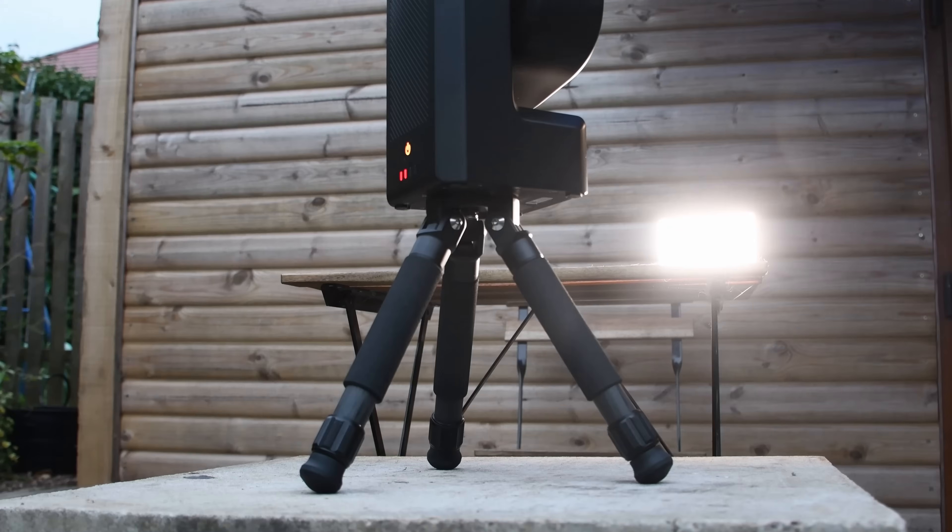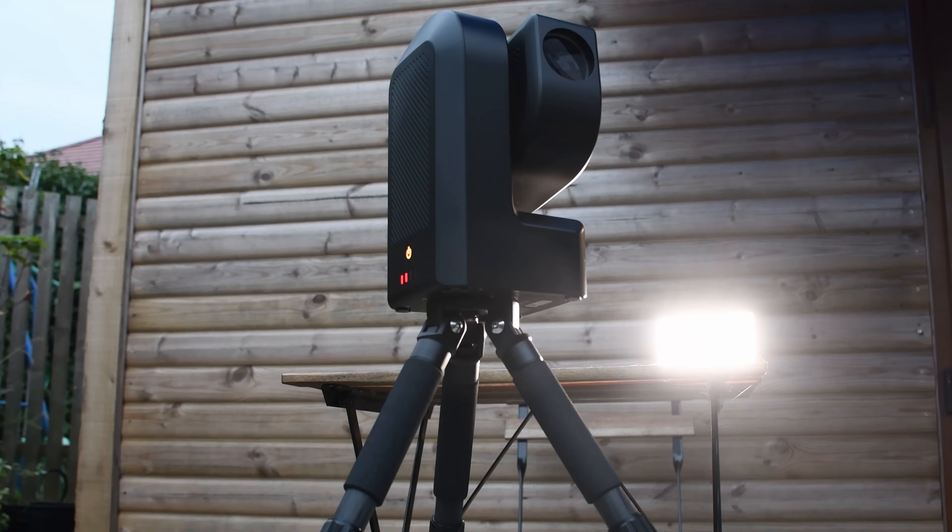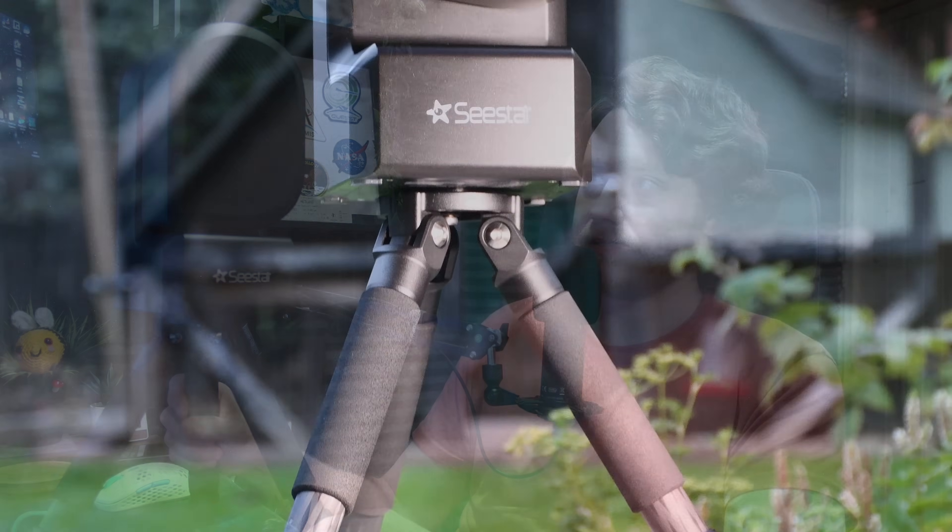Hey there guys, how's it going? ZWO very kindly sent over a Seastar S50 Smart Telescope for review and evaluation purposes. I just want to let you know straight away this isn't my unit — this eventually does have to go back, which I'm probably going to be quite sad about after using it now, because it seems like a great device and I think it's going to be extremely popular for all the right reasons.